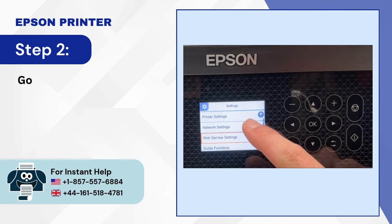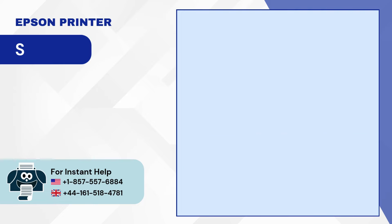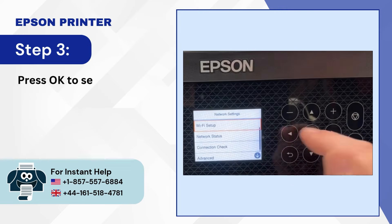Step 2: Go down to Network Settings, select it, and press OK. Step 3: Press OK to select Wi-Fi Setup.